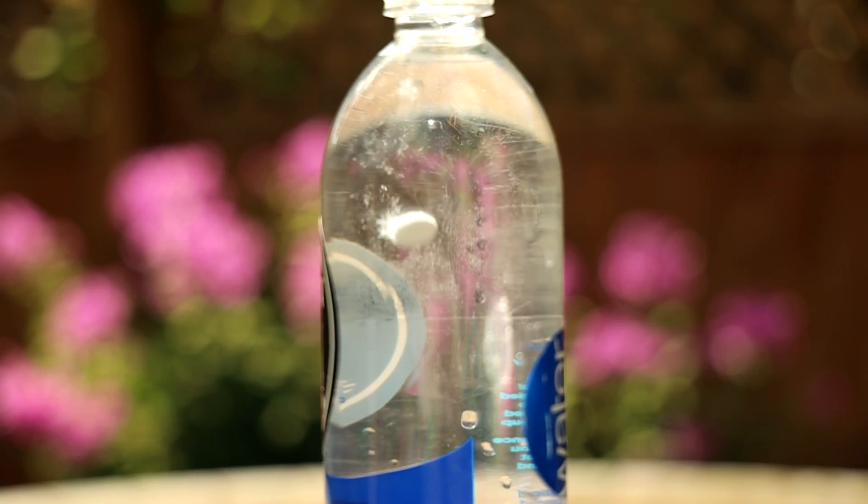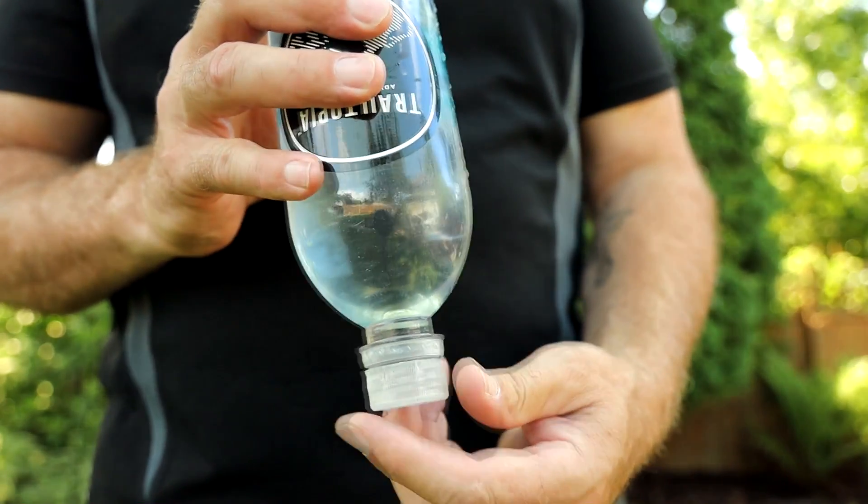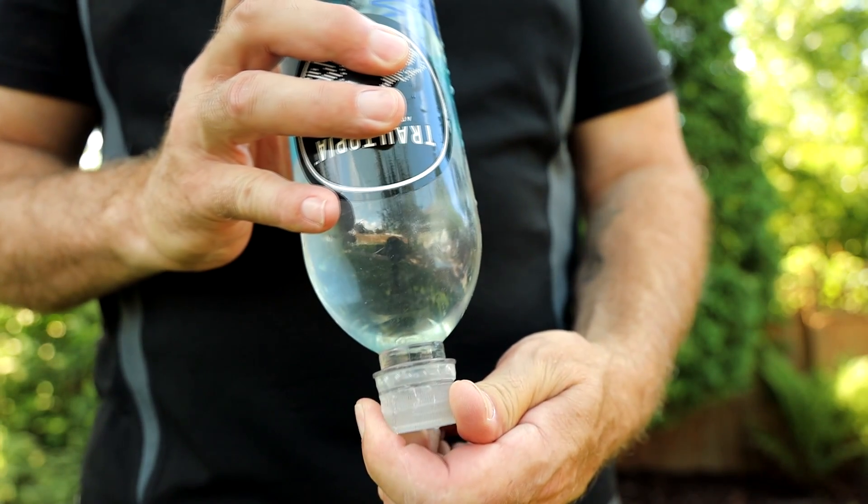Once you drop the tablet into the water container, shake and hold the bottle upside down and have the lid slightly unscrewed to let the iodine flow into the threads of the bottle cap. However, you have to wait 30 minutes — or 4 hours if you're worried about crypto — to treat your water. Some people don't like the aftertaste, and depending on the water source you may have particles floating around in your water bottle.